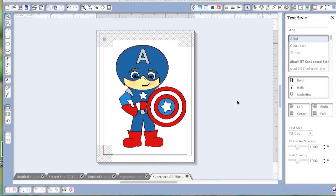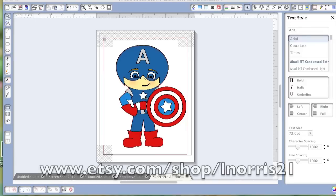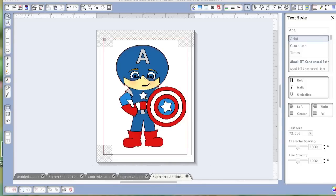I haven't tried it out — I will be trying it out first with you guys. The file I have on my screen is actually from Lisa Norris. She's on the Pink by Design team and she has an Etsy shop, which I will provide the link for in my post. She made this adorable little Captain America design.